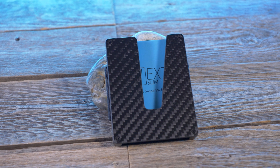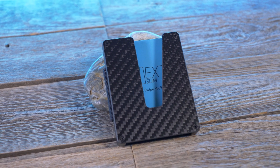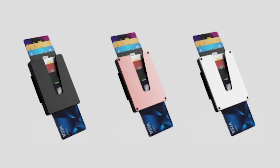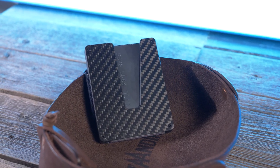So the Vex Slim comes in two different models — either an aircraft aluminum model or the one I have right here, carbon fiber. If you go with the aluminum model, it comes in three different colors: black, rose gold, or silver. And the aluminum model is finished with a scratch-resistant top coat.